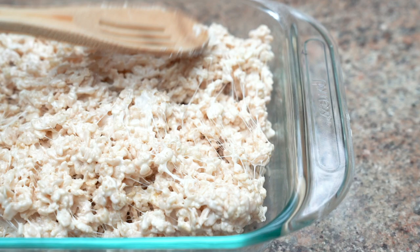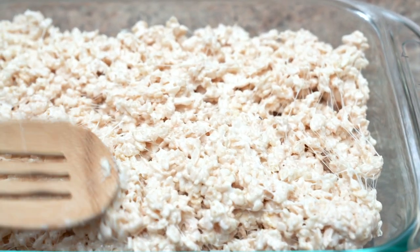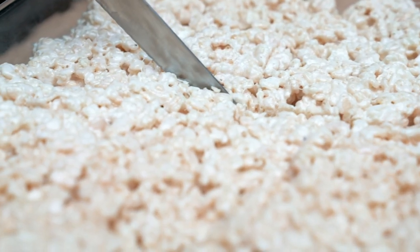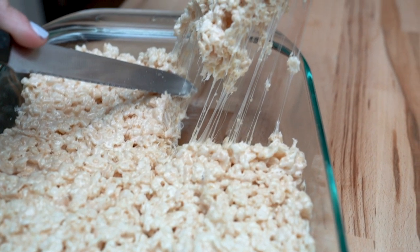Once your cereal and marshmallows are evenly combined, pour that mixture onto a greased baking dish. Pro tip: make sure you spray cooking oil on your spatula or whatever you'll use to spread your mixture out — it's gonna make your life 10 times easier. Let that set for about 15 minutes, cut into squares and enjoy. These are gonna last for a few days but they taste better fresh.